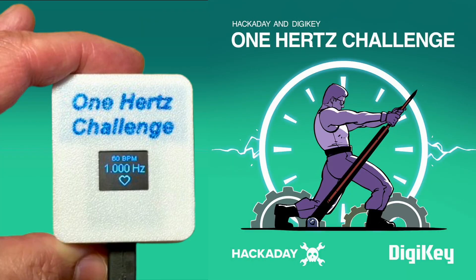This project was developed as a contribution to the 1Hz challenge, a design contest hosted by Hackaday and Dijiki. The idea: build something that operates at 1Hz. So I thought, why not measure something that naturally runs at about 1Hz — the human heartbeat? This heart rate monitor does exactly that. It senses your pulse, calculates the frequency, and displays it in Hz.